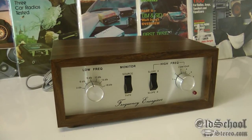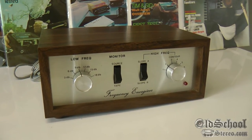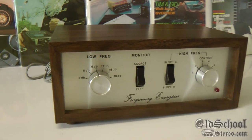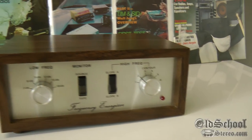So the big deal here is the Fosgate Frequency Energizer was the patent for the first punch EQ circuit, which had the 18 dB low boost and the 12 dB high boost.